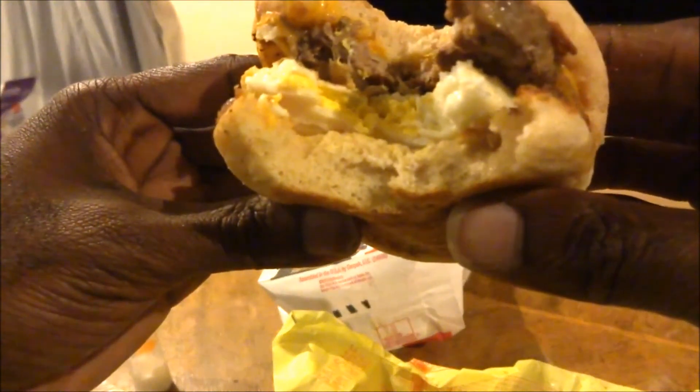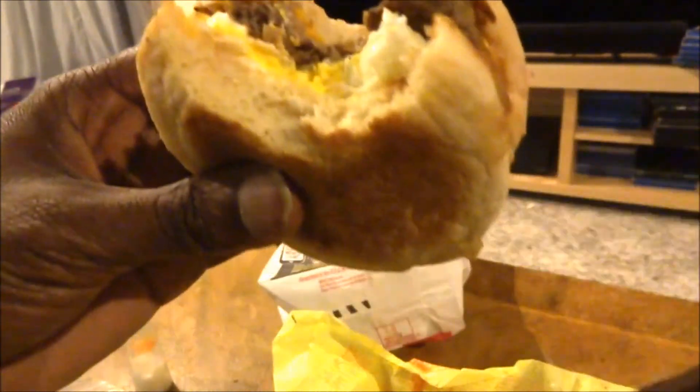This is my first time trying this meal. I just decided to grab it and see what it does. Anyway, this is MHB71, I'm just gonna finish this up.